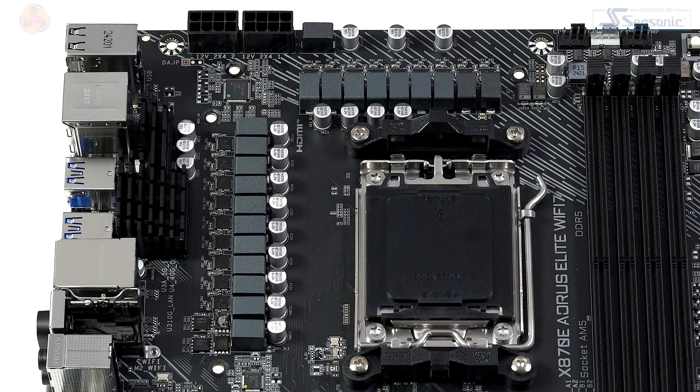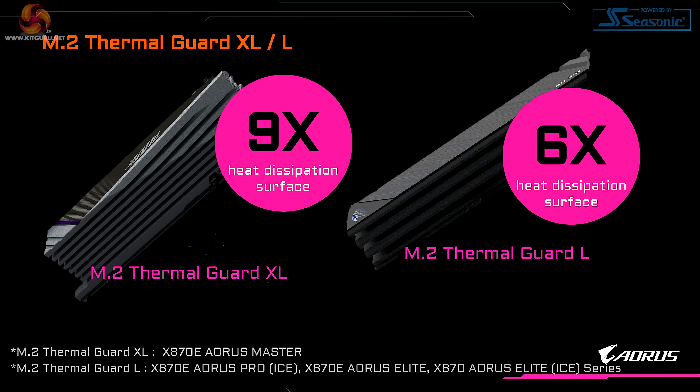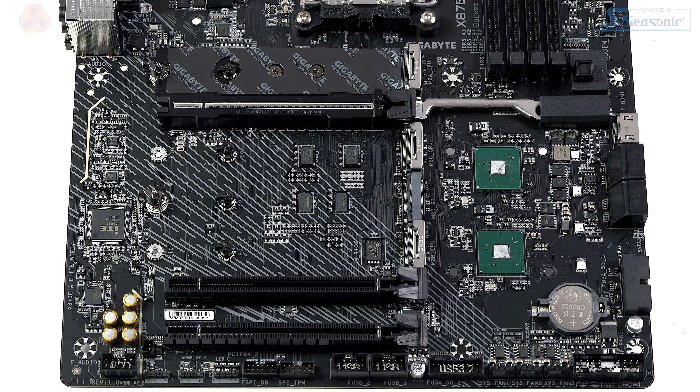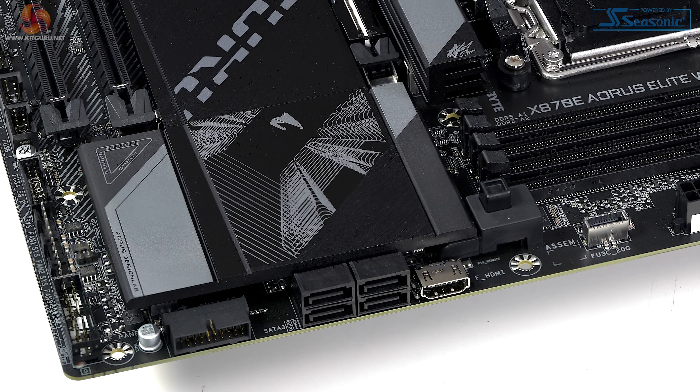The VRMs are arranged in a 16+2+2 configuration and are rated at 60 amps each, cooled by VRM Thermal Armor Advanced. The main M.2 has a Thermal Guard L. The three expansion slots from top to bottom are PCIe Gen 5 x16, PCIe Gen 4 x4, and PCIe Gen 3 x2. Storage consists of three M.2 Gen 5 x4 slots and one M.2 Gen 4 x4, along with four SATA 6 Gb/s ports.